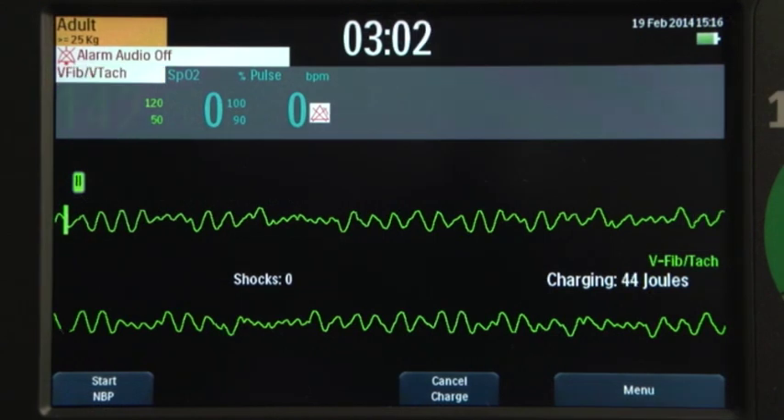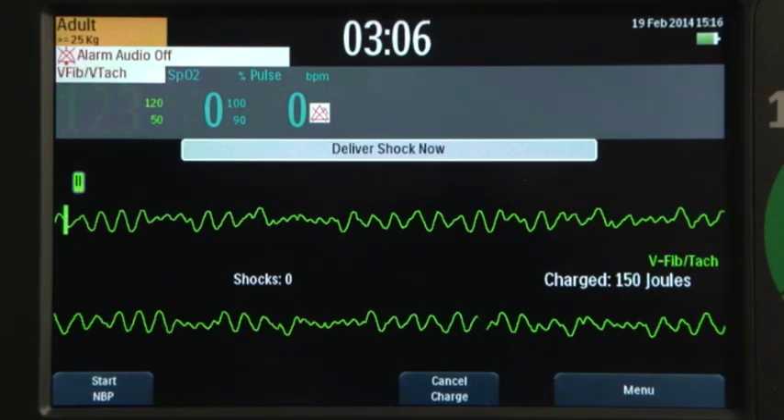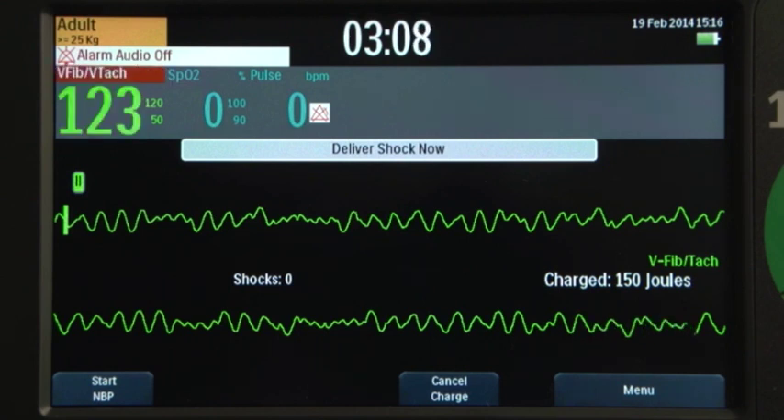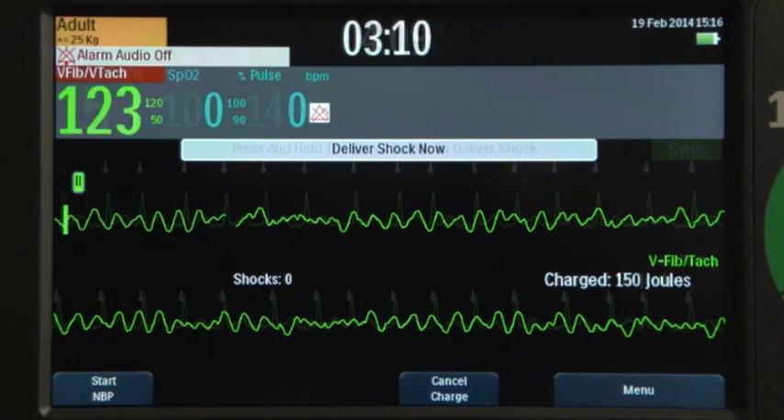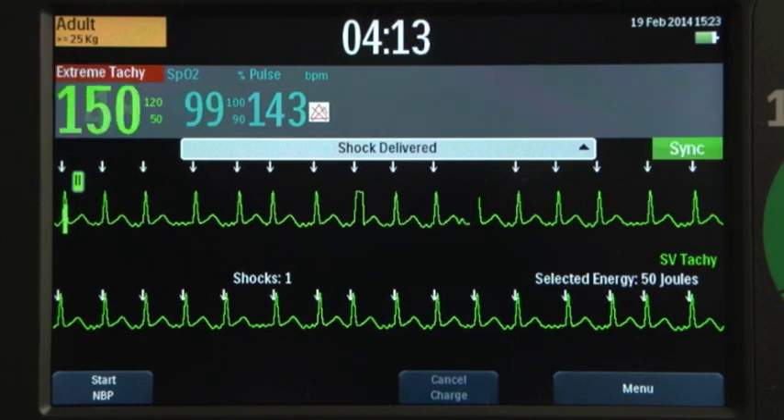Manual defib mode offers simple 1-2-3 defibrillation using multifunction electrode pads or external or internal paddles. Manual mode also allows you to perform synchronized cardioversion.